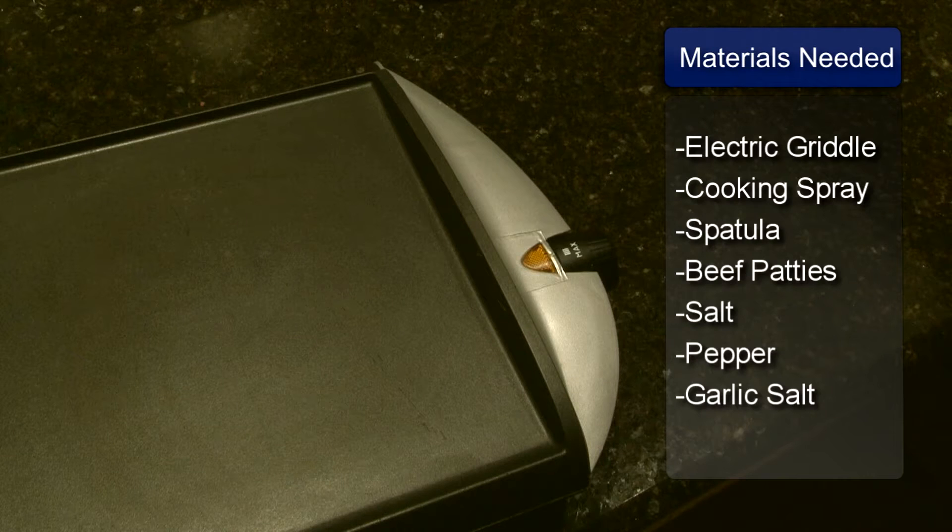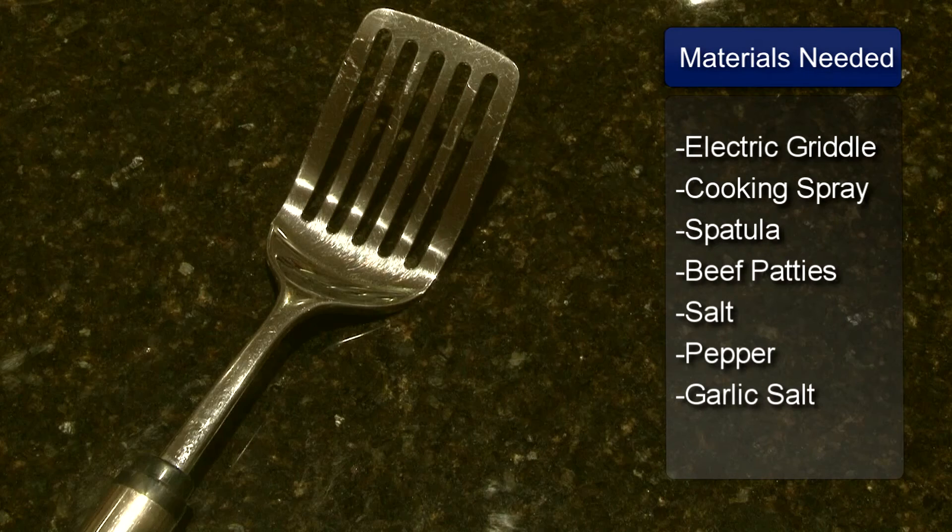Hi, I'm Sue Walker and I'm going to show you how to cook a hamburger on an electric griddle. You will need an electric griddle, cooking spray, and a spatula.